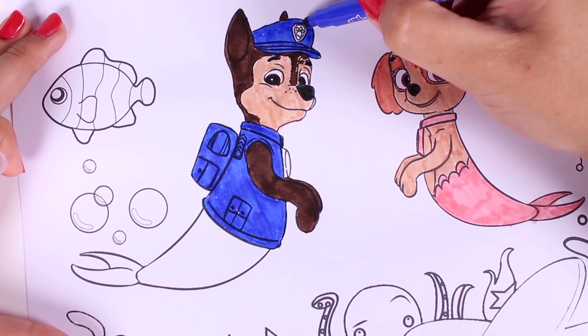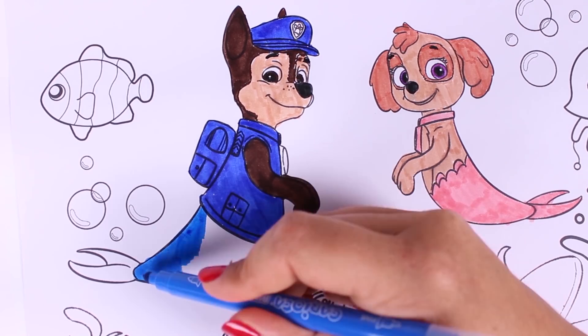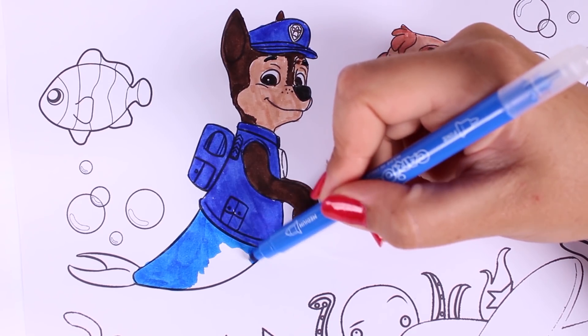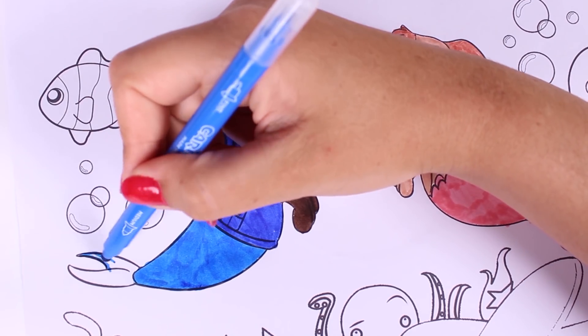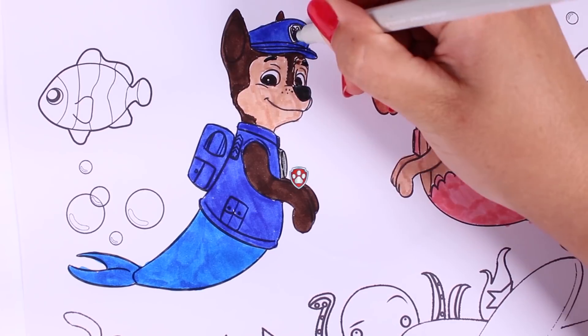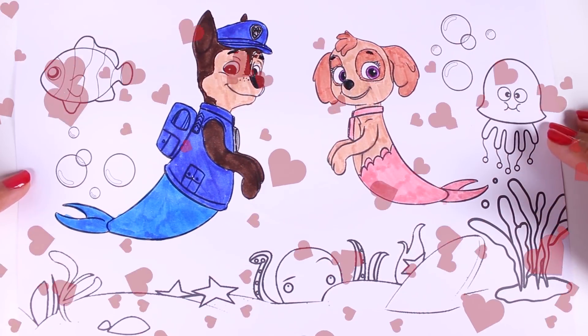We're using the colour blue — for his cap too. This is looking great. Now we're going to use a lighter shade of blue to colour in his mermaid tail. I love these Paw Patrol pictures, they're so cool. Chase and Skye are Merpups. They have turned out great.